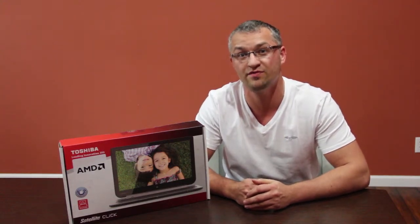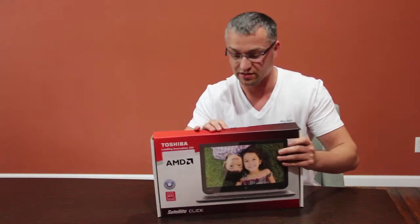Hey guys, it's Dima with Intent Group. Today I'm really excited to share with you Toshiba's newest 13-inch W35DT Click. It's the newest product from Toshiba where it's a laptop and a tablet at the same time. Let's open it and see what's inside.